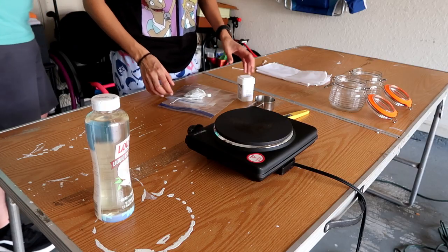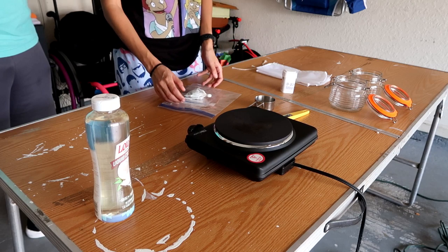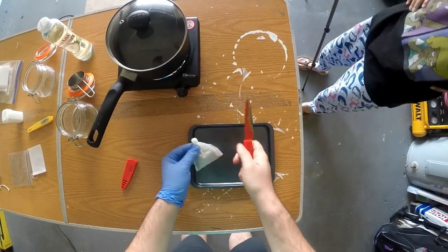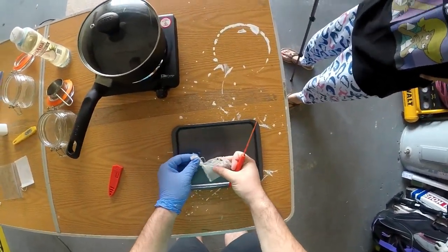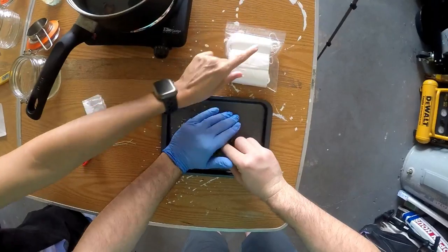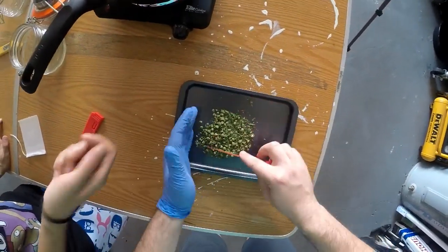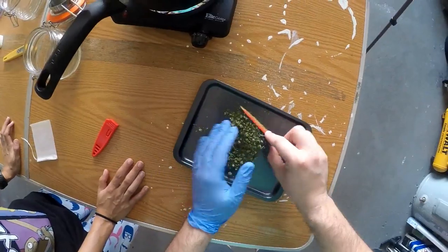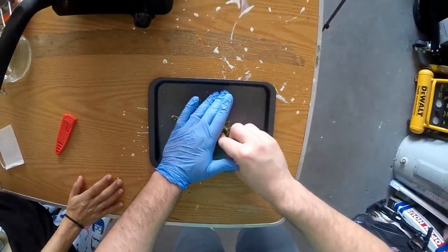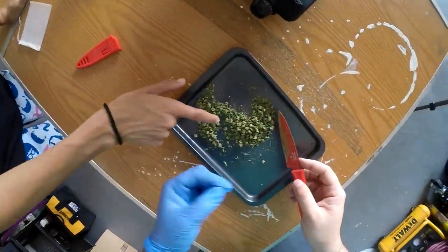We have Paul's GoPro going on his head so you guys are going to get two points of view, which should be pretty cool. We had already pre-measured the bag the night before. We do have to cut it up a little bit finer — the recipe recommends getting it as fine as you can because the finer it is, the better it will absorb into the oil. Paul, why are you wearing gloves? Mainly for the smell — I don't want to get anything on my hands.